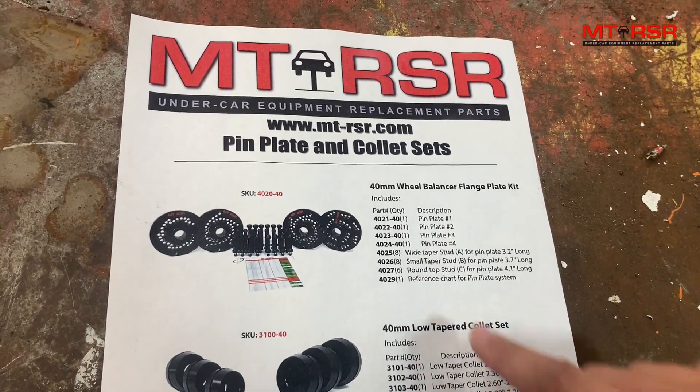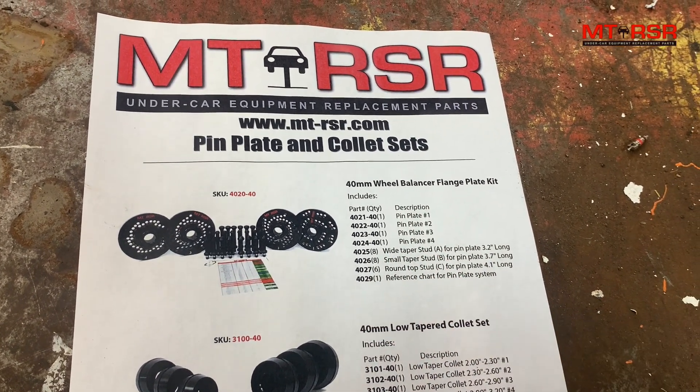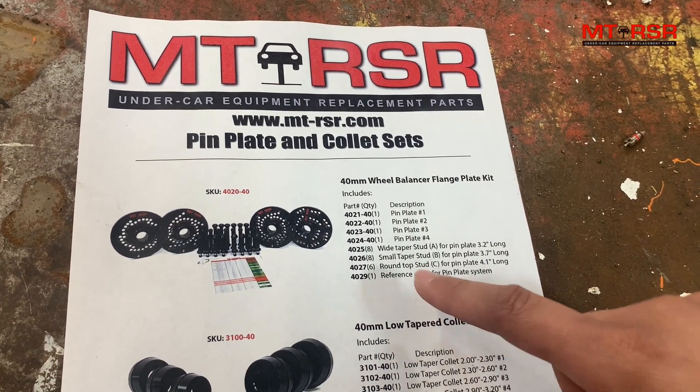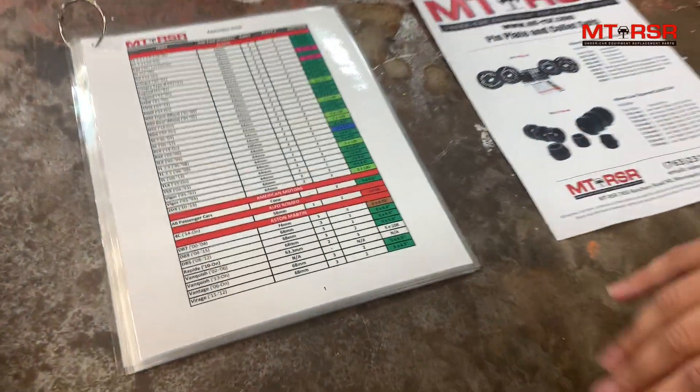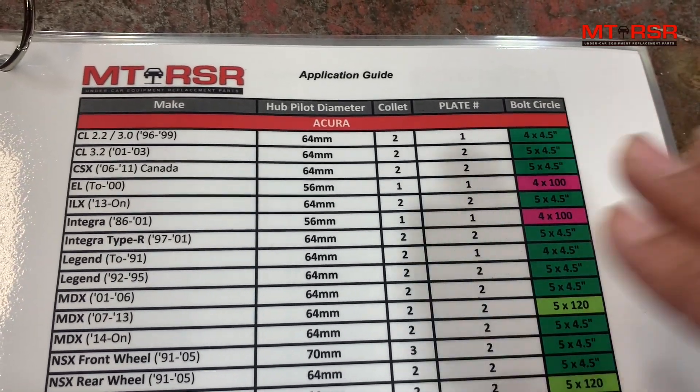Here we have what our pin plate system comes with: four plates, eight wide taper studs, eight small taper studs, six round studs, and a reference chart. Each pin plate system also comes with the application guide, which calls out the bolt circle per vehicle.